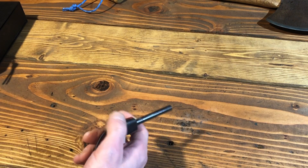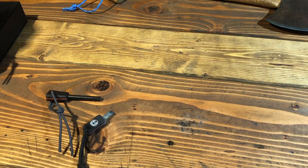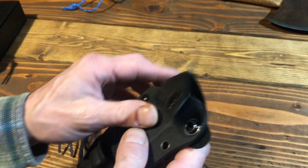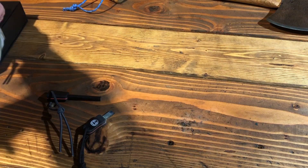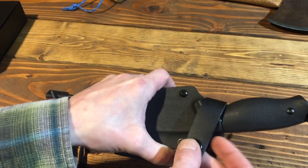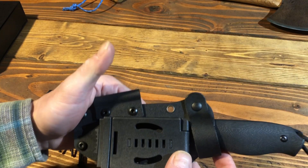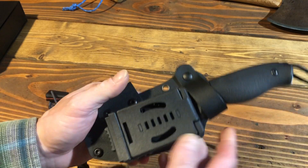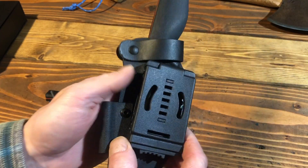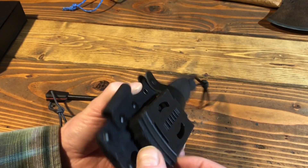When you wear those down you still want it to fit in there nice. It's got a nice little leather strap that holds the knife in place. You can switch the tech lock if you want — you can move it so it fits you better.